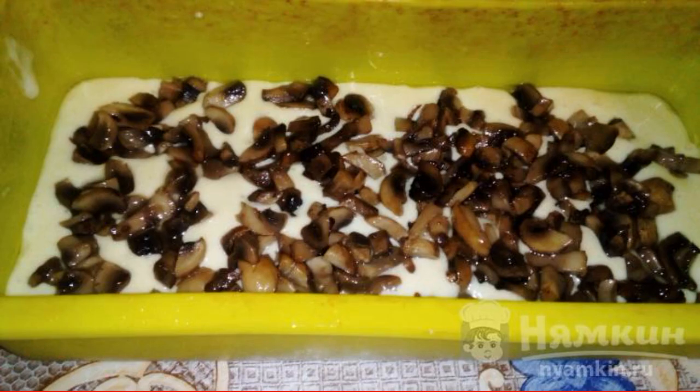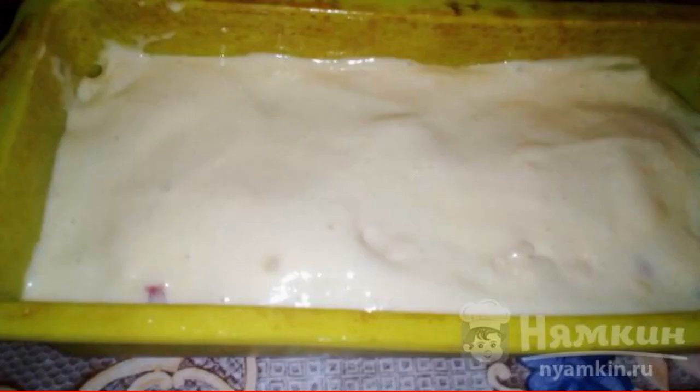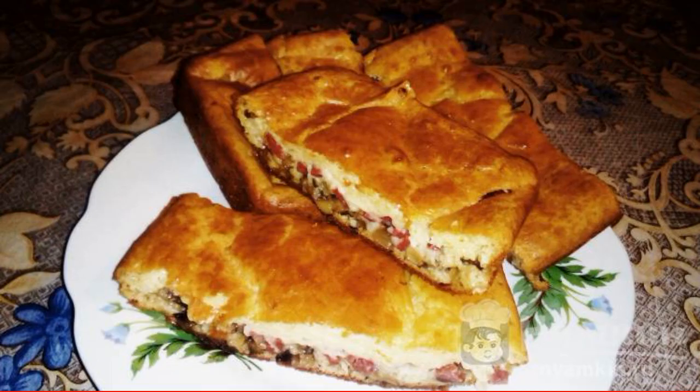We put one half part of the dough into the mold and spread the mushrooms. We cut the sausage and add it to the mushrooms. Add grated cheese. Fill the pie with the remaining dough and send it to a preheated 180 degree oven for 30 to 40 minutes. Enjoy your meal.